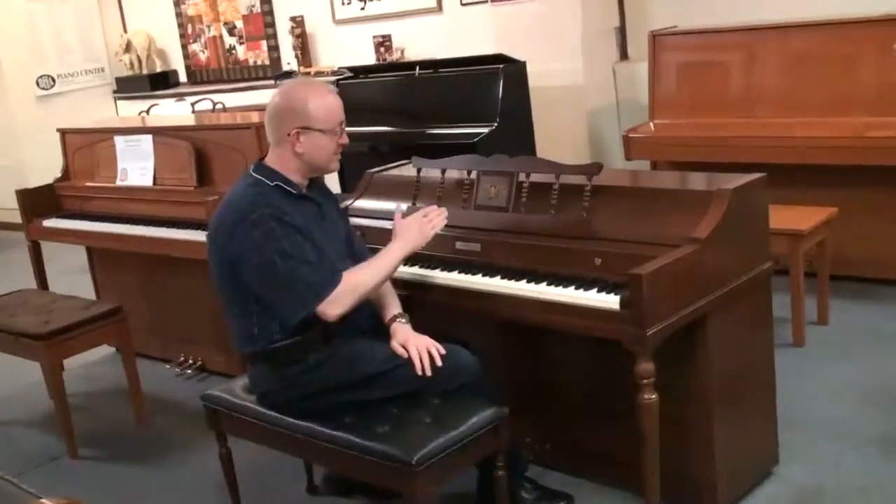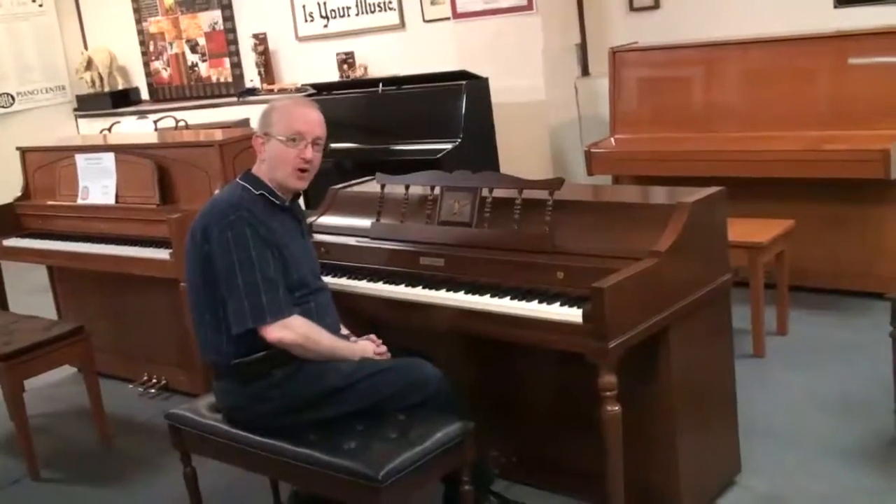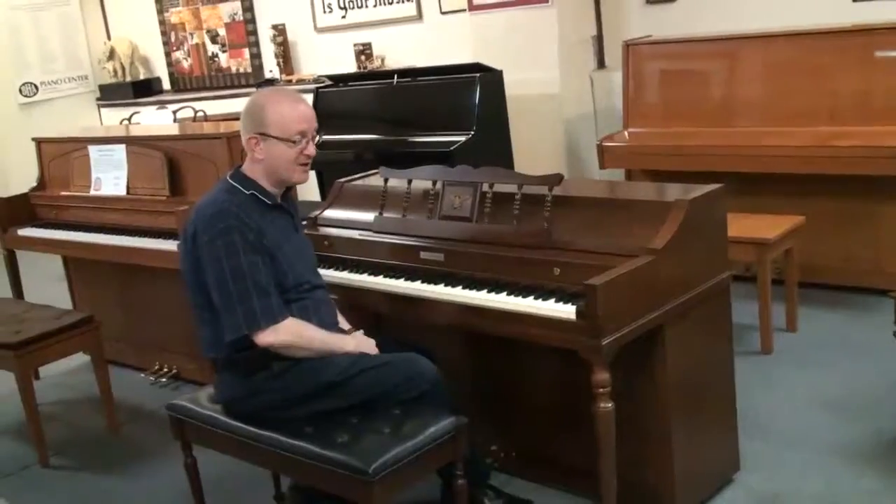Hi, Greg Norrett here. I want to show you this little Baldwin Acrosonic. This was built back in Baldwin's heyday when they were an American piano manufacturer and they made some of the greatest pianos in the world.